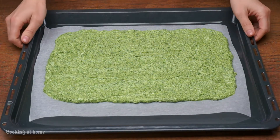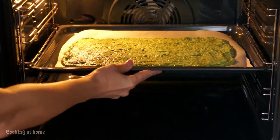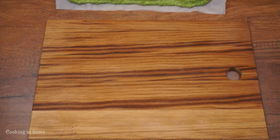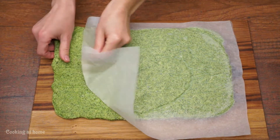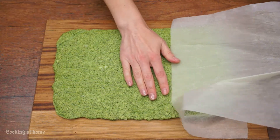Then put it into the oven at 150 degrees for 10 minutes. When it's done, let it cool. After, flip it and take the parchment paper out. You'll need some water if it sticks.